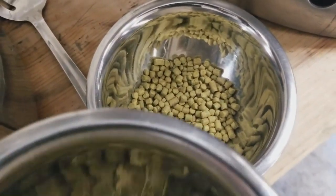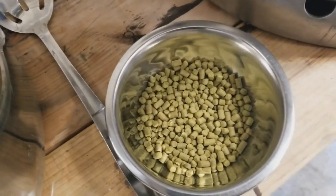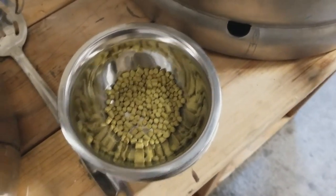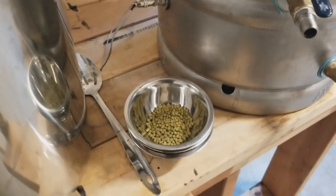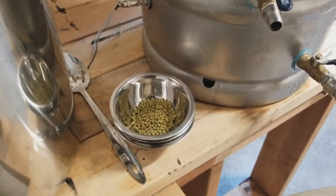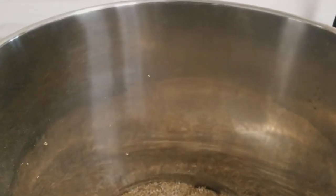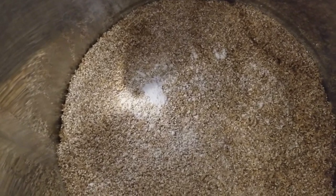Here are our hop additions. We've got half an ounce of El Dorado for the 60-minute bittering addition. Then one ounce of El Dorado going in at 20 minutes left in the boil. Then this last one — we're going to flame out with two ounces of El Dorado. Later on, after fermentation is done and we get to secondary, this baby is going to have three ounces of El Dorado for dry hopping.